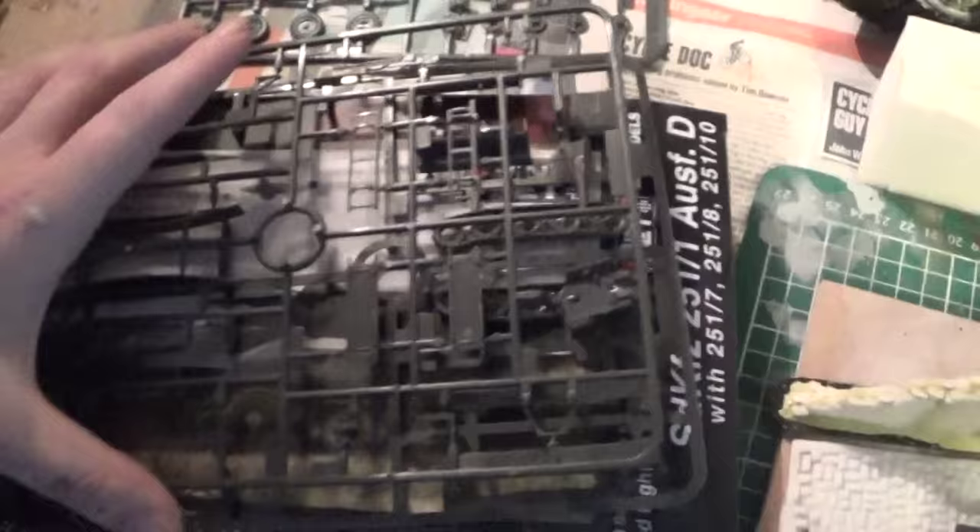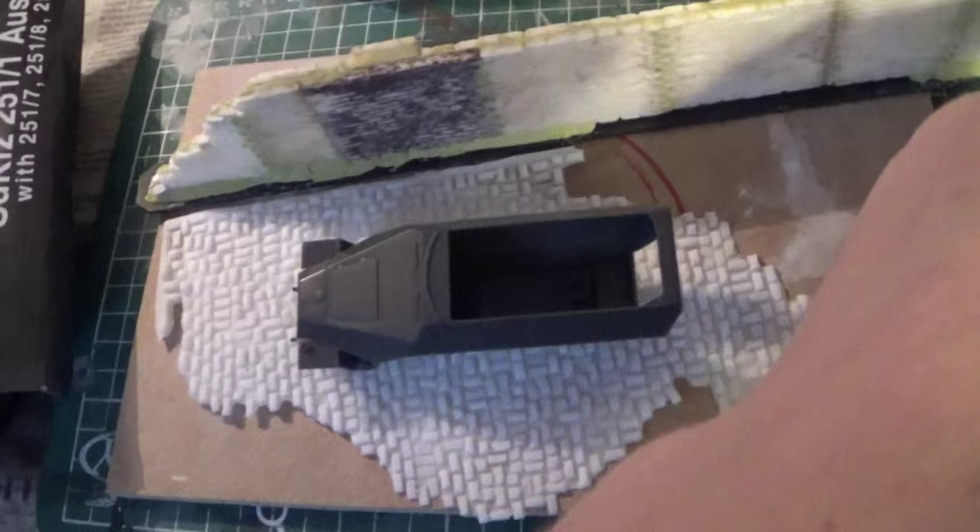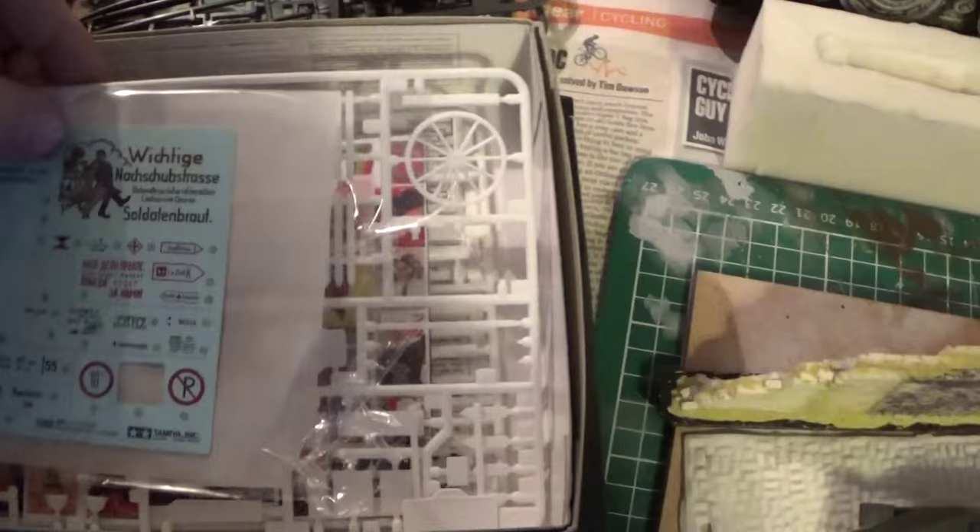I haven't built it yet so I'm going to bolt it together - it looks like it's going to go together no problem. You get little stretchers, and nice box art. The main thing that attracted me is these canopies - I love the canopy. I've not painted a canopy on a vehicle before, so it's going to be interesting. You can see all the texture and it should be good for shading.